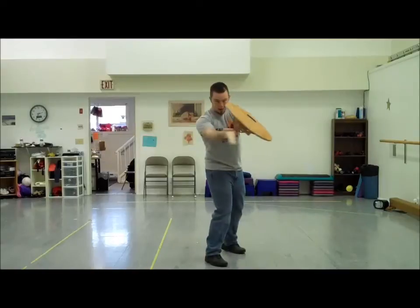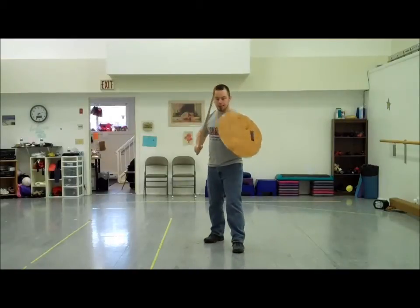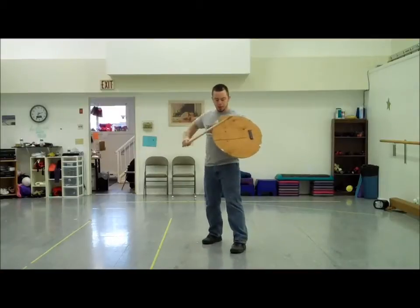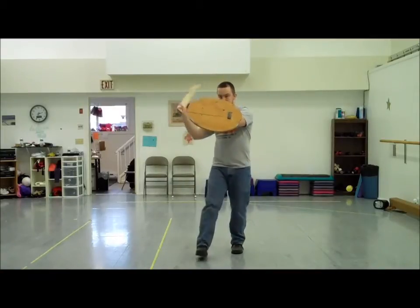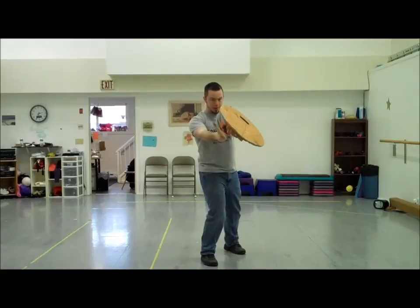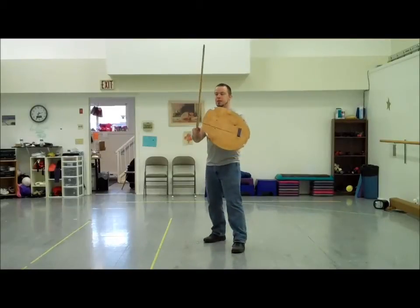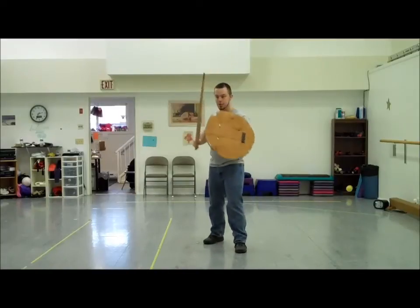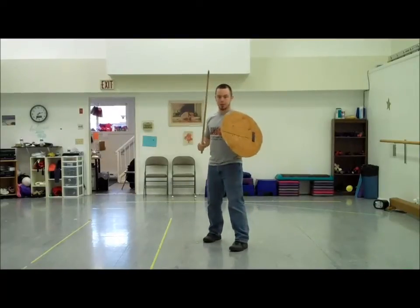If I want to come to the side, I come in this way. If I'm thrusting, I step in and thrust. On every one of those, you'll notice the shield covers the sword hand so that I'm protecting my arm as I swing. You can come from almost any angle, but you want to make sure that you protect yourself at all times, because your sword is actually not that good of a deflector. That's what you've got the shield for.